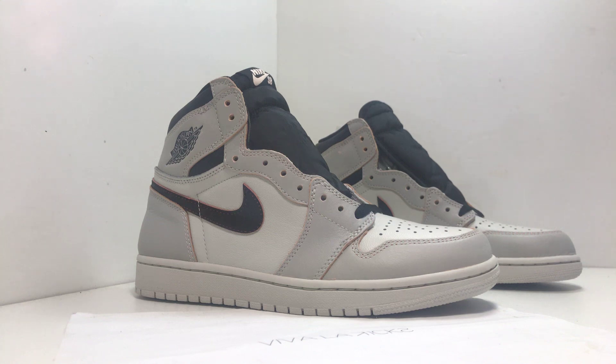What's up everyone, this is Saul himself back at the end of my number of sneaker reviews. This time around on the Air Jordan 1 Nike SB NYC to Paris.